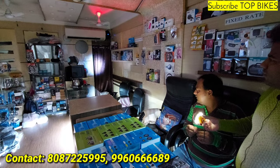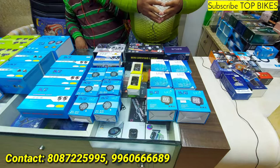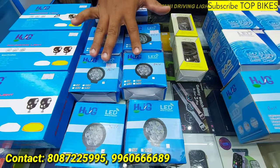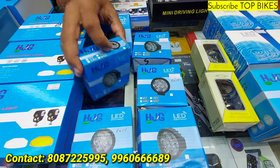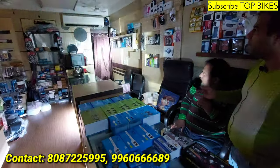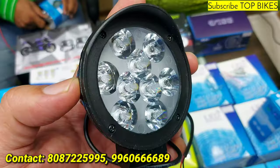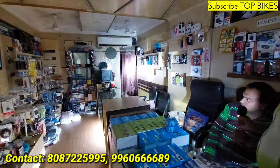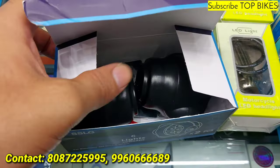This is high beam, low beam, flashing — without fan, 450 rupees. Fog lamps range starting here. HJG original, called Sambosa light — 9 LEDs, 360 rupees pair. This will be 12 LEDs, also 360 rupees pair. HJG 9 LEDs 360 rupees pair, HJG 12 LEDs 360 rupees pair, 6 LEDs 1500 rupees.